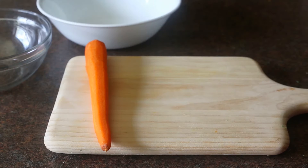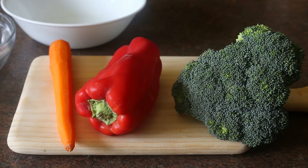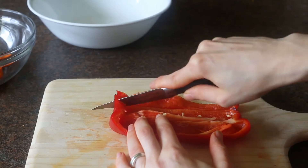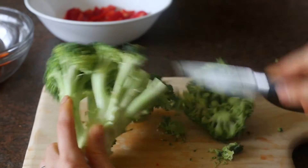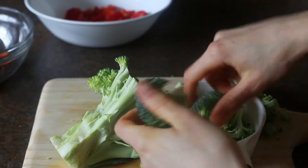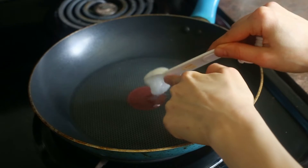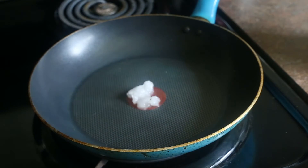To begin, you'll need one large carrot — make sure it's peeled — one small red bell pepper, and about one cup of broccoli. Slice your carrot into thin slices and then slice your red bell pepper into thin slices as well. Finally, slice your broccoli into bite-sized florets. Then take half a tablespoon of coconut oil and put it on medium high heat in a large saucepan until it melts.